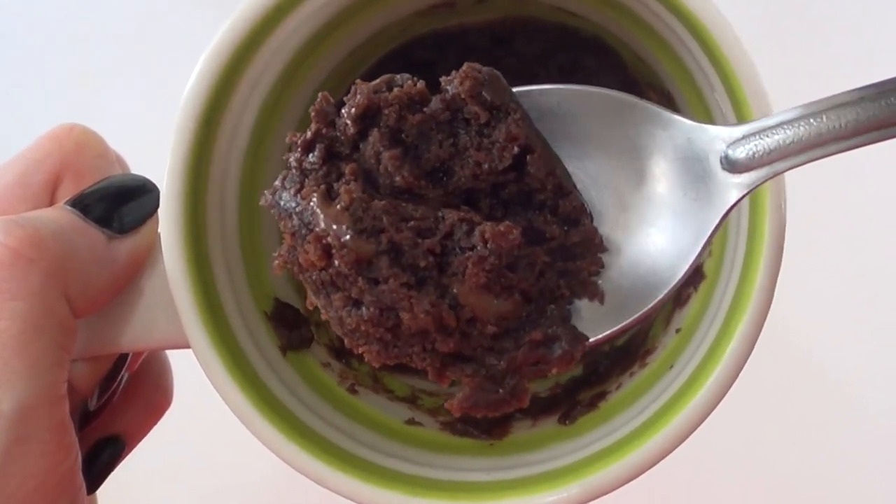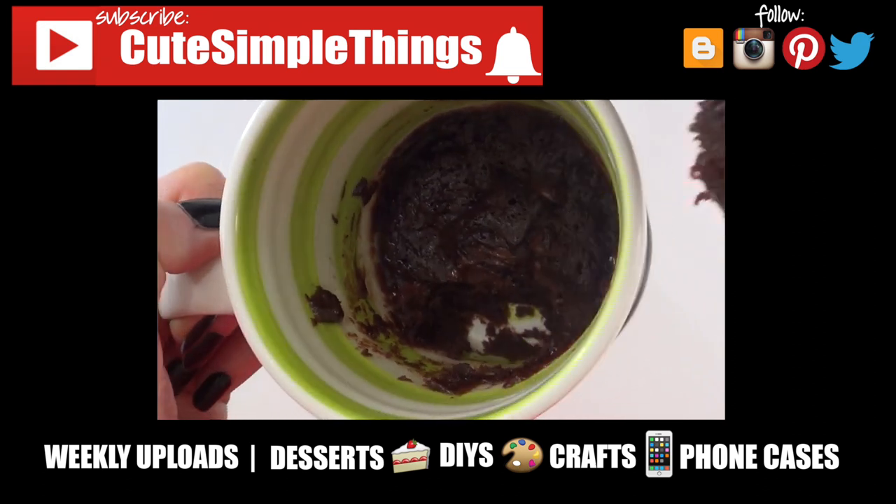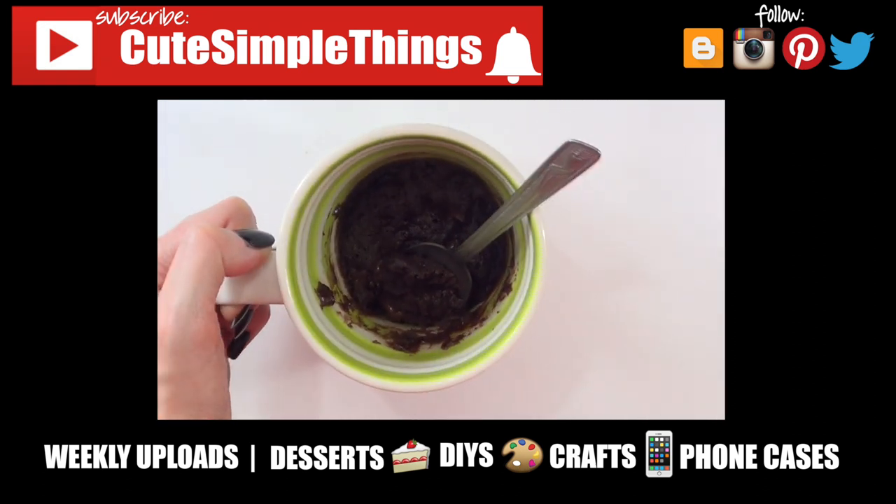If you like this, don't forget to give this video a thumbs up and subscribe to my channel for more. I upload twice a week. Thank you so much for watching and I'll talk to you later — bye guys!